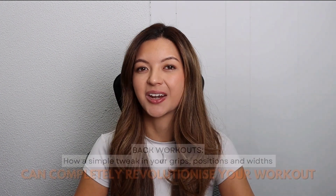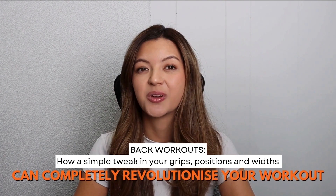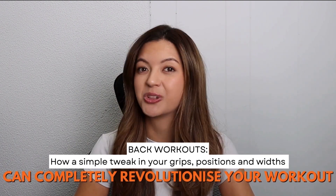Today we're diving into back workouts and exploring how a simple tweak in your grips, positions and widths with exercises such as rows and vertical pulling can completely revolutionise your workout.